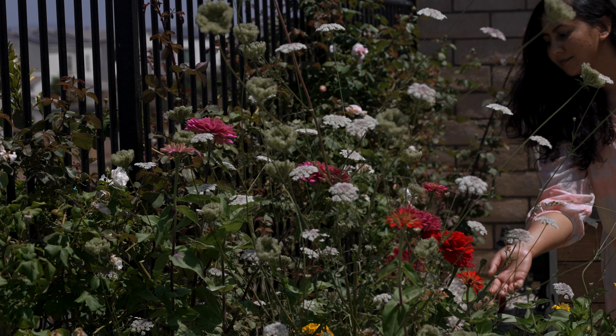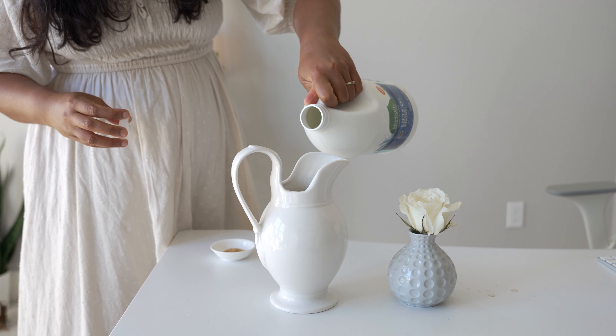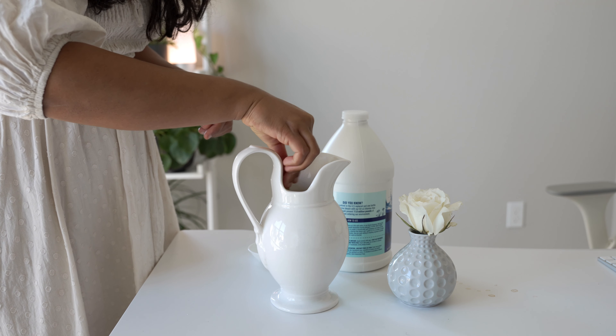Zinnias can stay about seven to ten days in the vase if you add a flower preservative. I make a quick DIY floral preservative at home with sugar and bleach, and it works really well for the flowers.